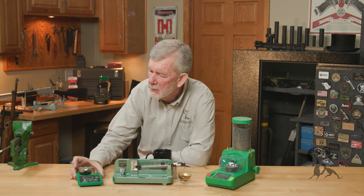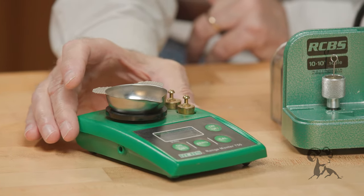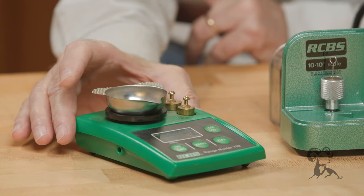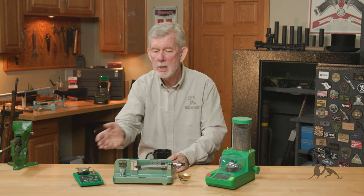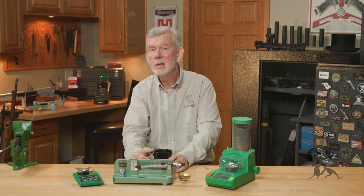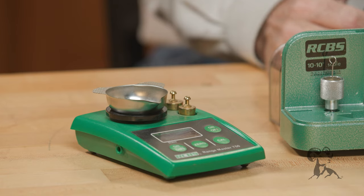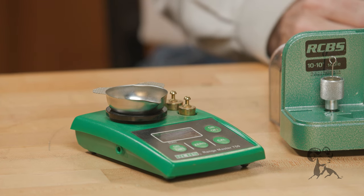And this little jewel here — these are so inexpensive and so handy, I don't see why everyone doesn't have one on their bench. I use mine every time I set up to reload. I check charges the same way I do with the beam scale, I check bullets, and I check cartridges to make sure they're fully loaded. It pretty much does it all, and it's battery powered — I don't have to plug it in. Just super handy.